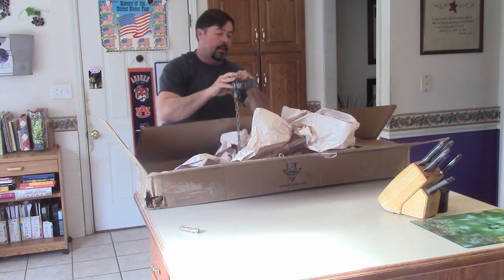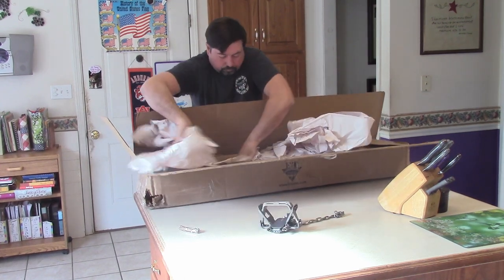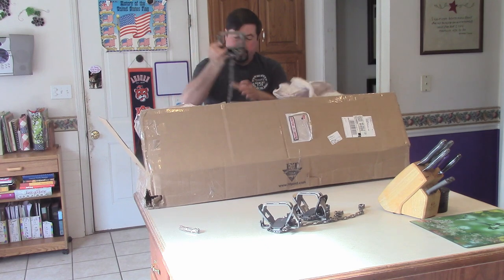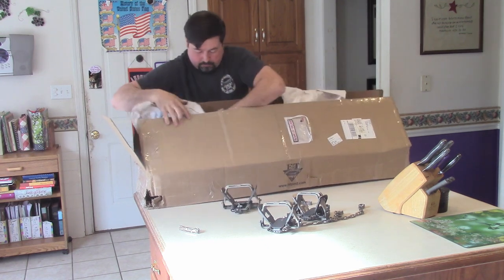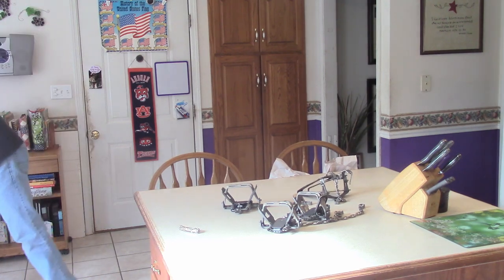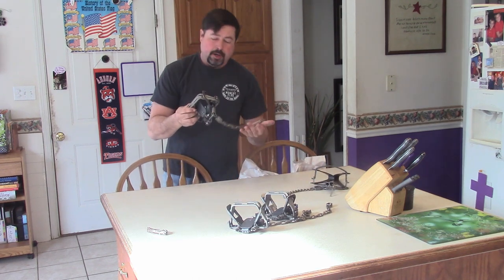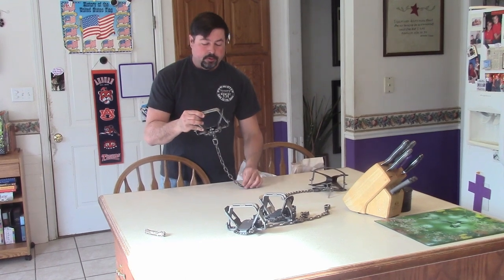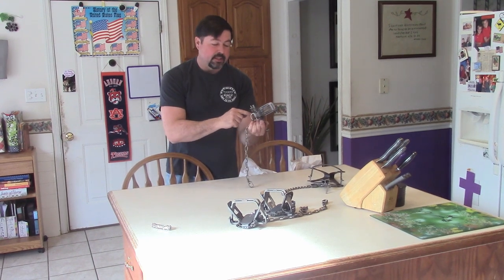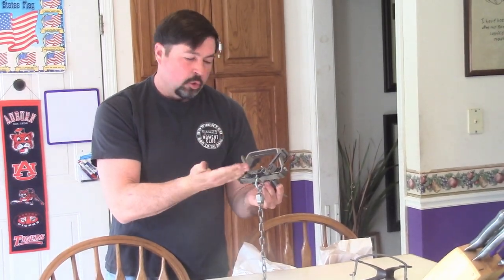So what I have here is about half a dozen brand new Bridger No. 2s. This is actually one of my favorite traps — I run a lot of these on my line. The Bridger No. 2 is made by Minnesota Trap Line. If you start looking at some of the parts, this trap has actually been base-plated, meaning there's an extra plate welded onto the bottom. That really fortifies and strengthens the integrity of the trap.